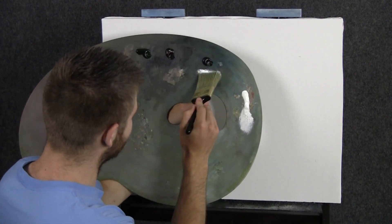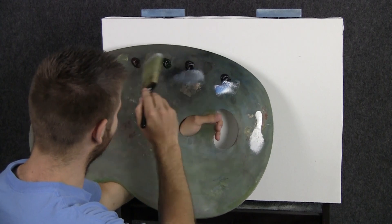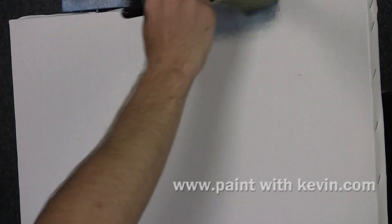We'll start off today with a two inch brush and a little bit of blue, black and white all mixed together. Maybe a touch of brown — not too much of the brown. This is going to be a slightly different painting. We're going to do no sky at all. I'll give you a little background on this painting as we go. For now let me just sort of start laying down some color.